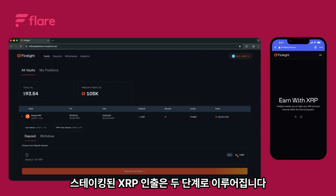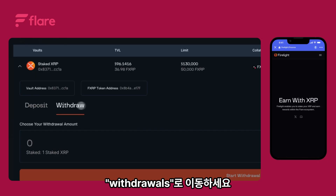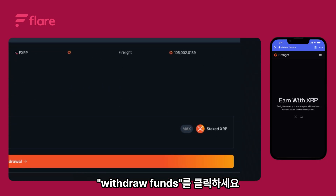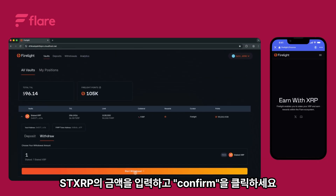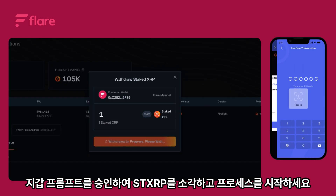Withdrawing staked XRP happens in two steps. First, you initiate the withdrawal. Go to withdrawals and click withdraw funds. Enter the amount of stXRP and click initiate withdraw. Approve the wallet prompt to burn your stXRP and start the process.